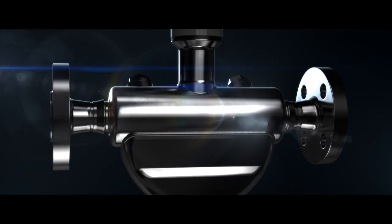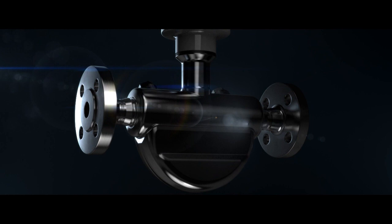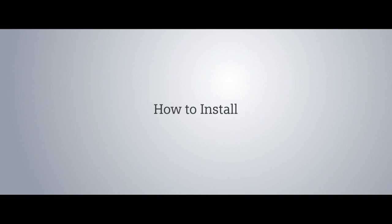The Siemens C-Trans FC410: the most compact Coriolis flow meter worldwide. It is a multi-parameter measuring instrument with the highest degree of reliability.